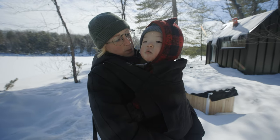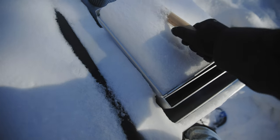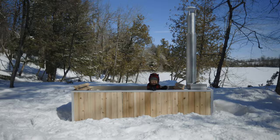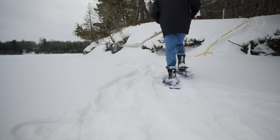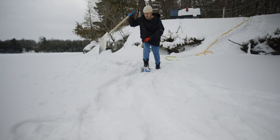Ready for the hot tub? Someone's excited! We have no running water or electricity here, so our challenge is to get water from the frozen lake into the hot tub before we can fire it up.